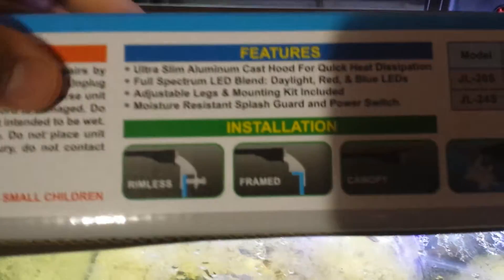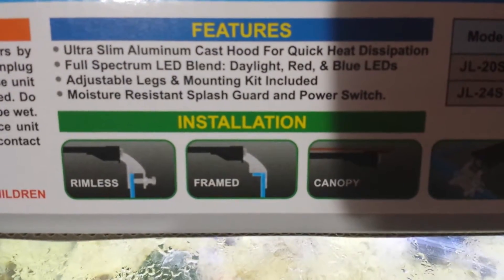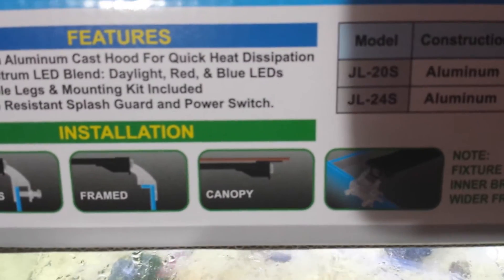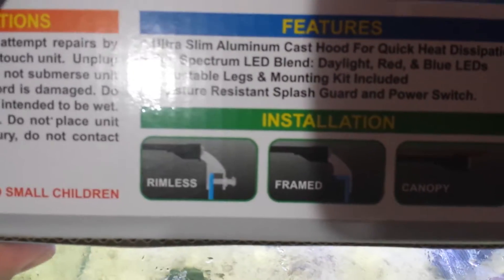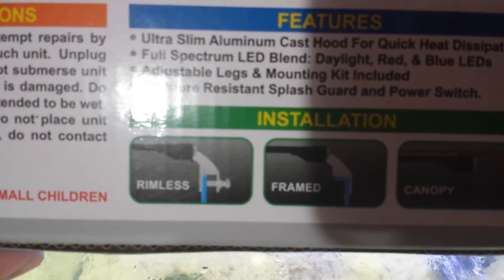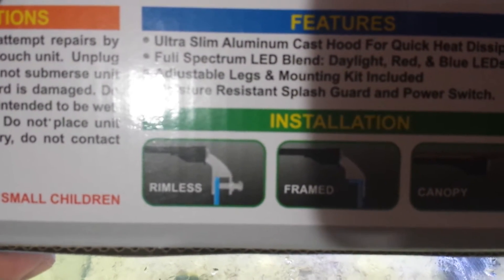When you get the Finnex Stingray, it comes with these adjustable brackets that are on a rail system that can slide to any position from the very ends to as far close to the center as you want on both sides. The bracket system is designed for either rimless or framed tanks. It also comes with a canopy bracket that comes separate so you can screw it into the canopy and make it fit nice and perfect. The rimless design has two 90-degree angles and a plastic screw — plastic is soft so it shouldn't damage glass or acrylic.